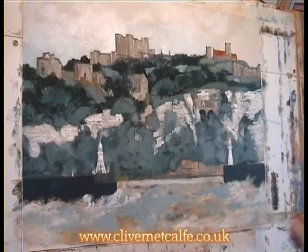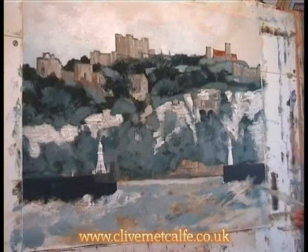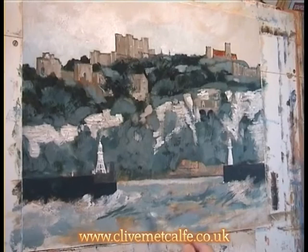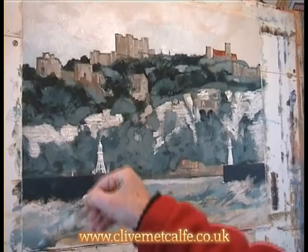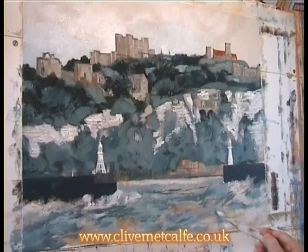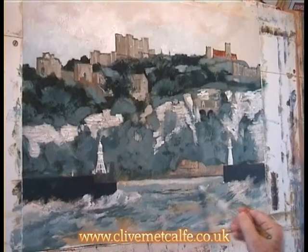Of course the cliffs will be sort of reflected — they're rather a long way away — but to get harmony with the painting you do want to tie up the colours, although I quite like those warm colours that were in the sea earlier on. Now using the edge of the brush to get a bit of darker tone in and a bit more detail. At the end of the video I'll put in a long still of the finished painting. Obviously you don't always get things right — I don't like those dark lines in the harbour, so out they come.